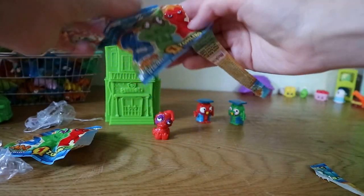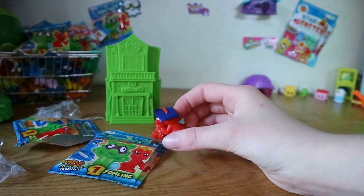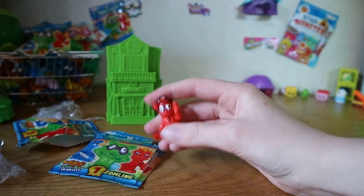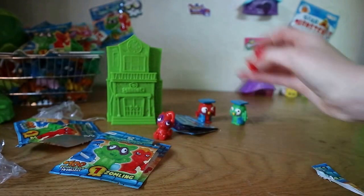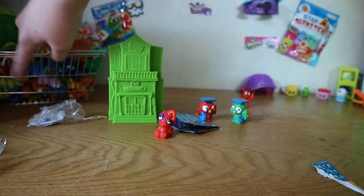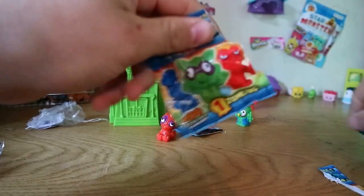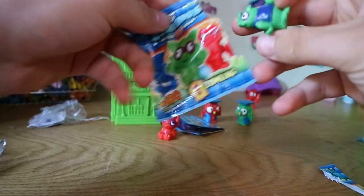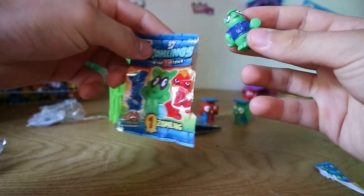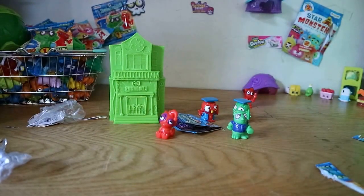Hopefully we get some more silver ones. Oh, it's the red guy — he looks like he could go to the school, doesn't he? I think we might have him, I'm not sure. I'll put him over here for now. Normally we have all our Zomlings on display but we decided to put them in a big basket just to keep them all together. Let's open this one. Oh, he's new — he's one of the guards! I think we got that one in green. Do you want to find out their names?